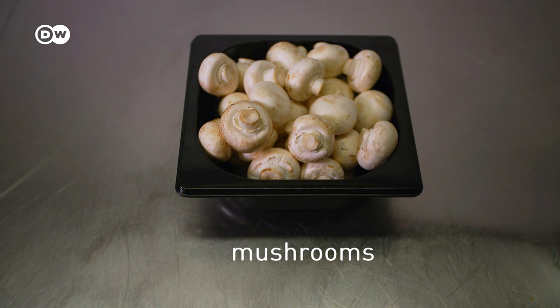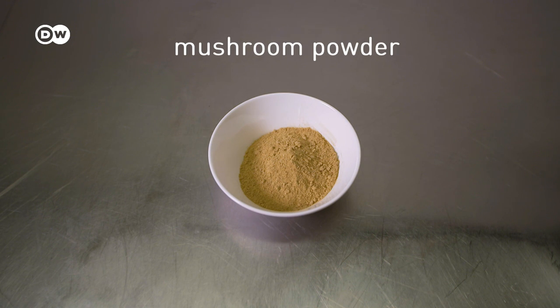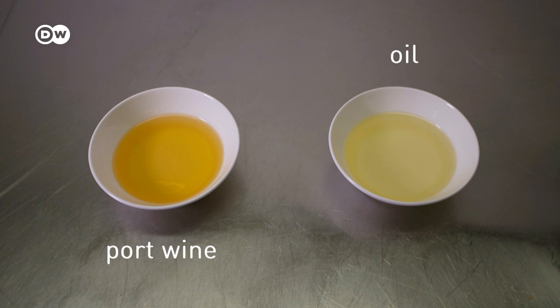To make the Geschnetzeltes, you need mushrooms, garlic and onions, salt and pepper, mushroom powder, broth and cream, port wine and oil — and, of course, veal.